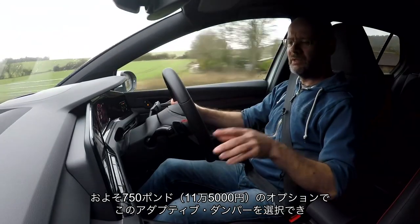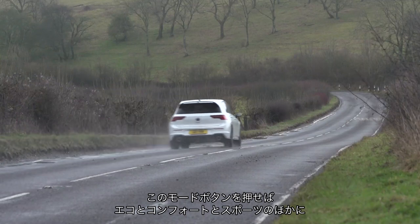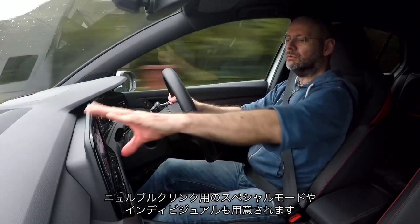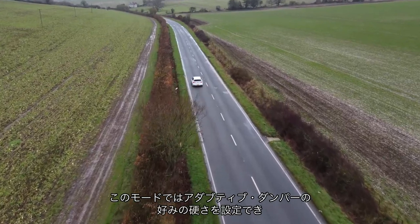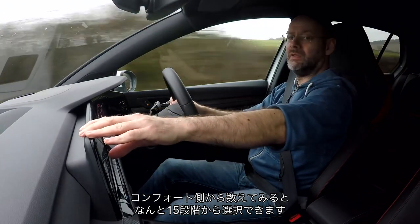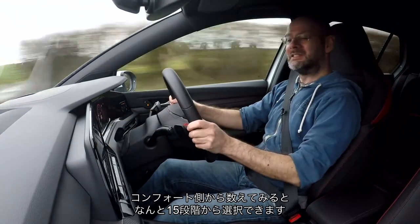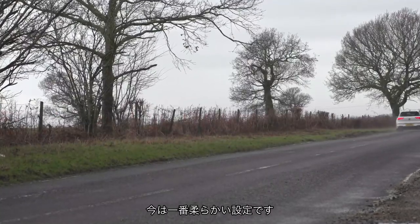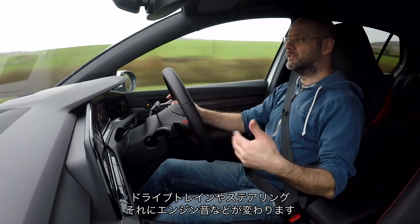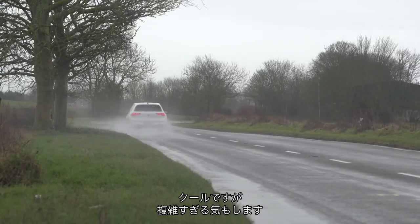For about 750 to 780 quid, you get adaptive dampers, which this car has. Push a mode button and you get a choice of Eco, Comfort, Sport, Special — which puts it in Nürburgring spec — or Individual. In Individual mode, you get to choose how soft or hard you'd like your adaptive dampers, with 15 different stages. I've just gone full soft because why not. You can also change the steering weight, the engine sound, things like that — quite cool, but maybe one or two too many options.